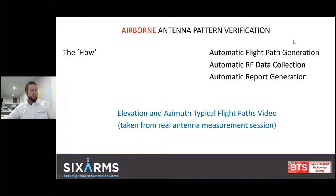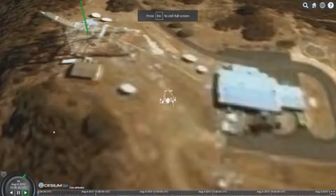We've done the whys and some examples, now this is the how. How are we doing the automated flight path generation? How are we doing the automated RF data gathering? How are we doing the automated RF reports? I've got a video to play next — full disclaimer, I've sped it up a bit too much trying to shorten it. This is going to show us some elevation patterns from a real measurement session we conducted. It's going to show us four elevation patterns done in one flight, which would usually take 25 minutes. It'll show how the data is collected, an orbit flight, just to get a sense of what the drone is doing to gather this data.